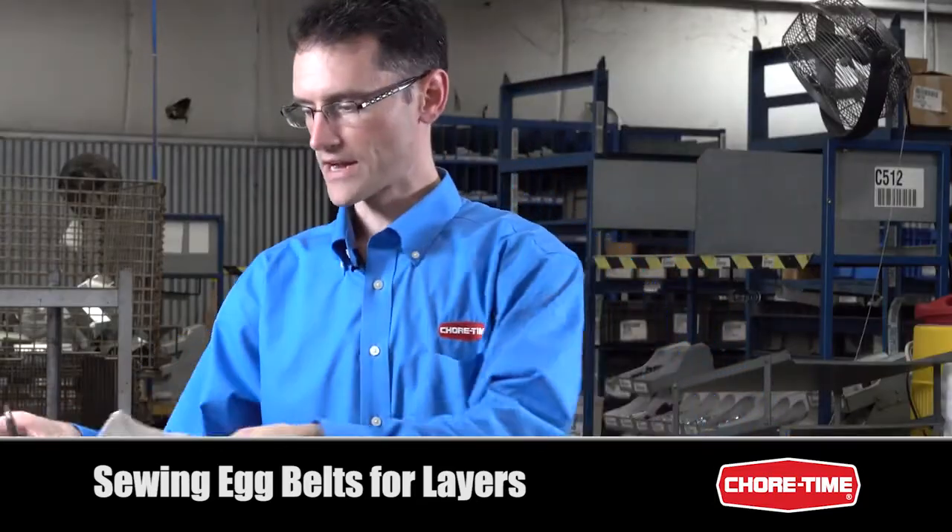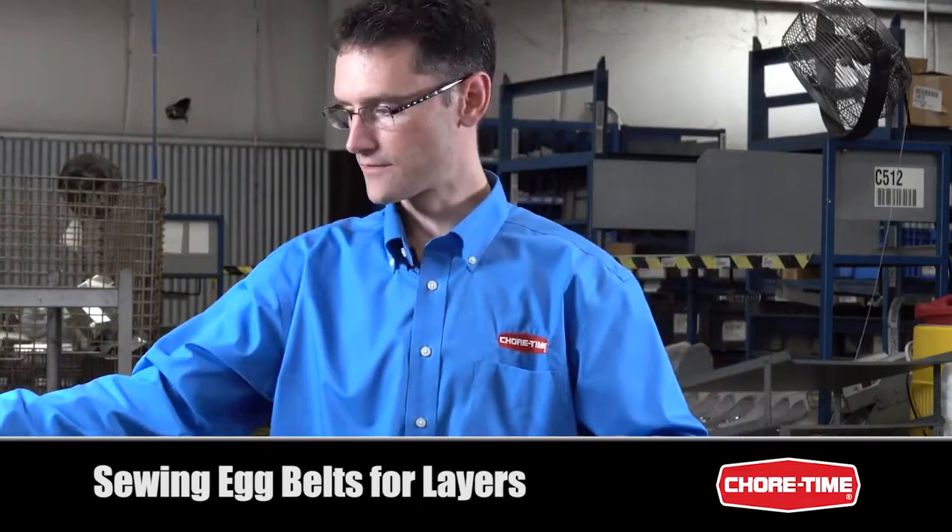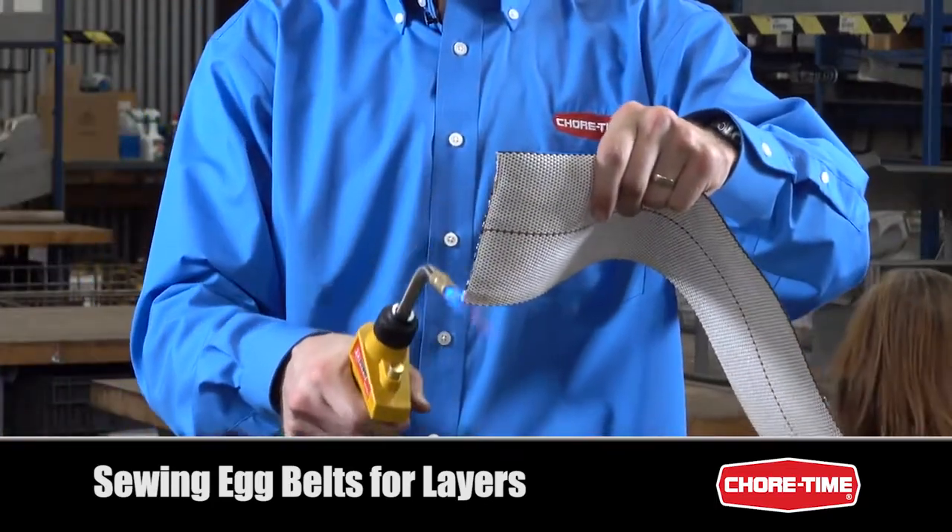With the five inch egg belt, we actually don't cut it to a point — we just cut it straight across. But again, to make sure that we don't have any frayed edges, you can go ahead and just melt the end.